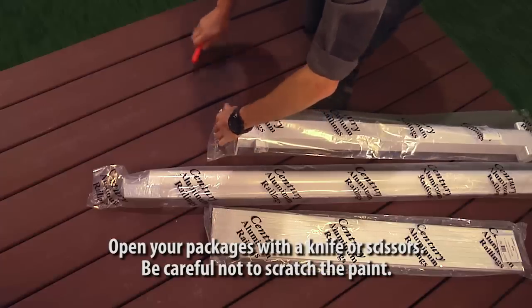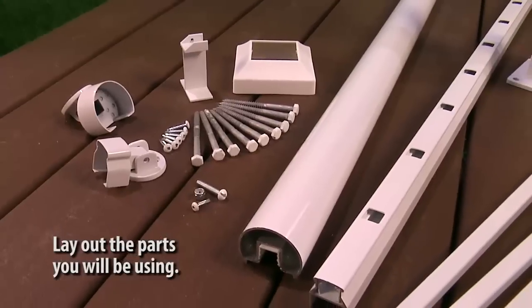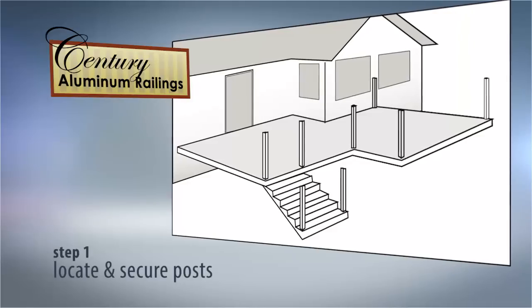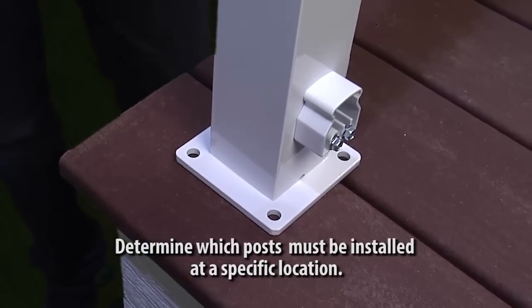Open your packages with a utility knife or scissors. Be careful not to scratch the paint. Lay out the parts you will be using. Begin by determining which posts must be installed at a specific location — usually stair posts, end posts, or corner posts.